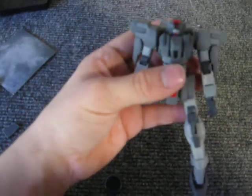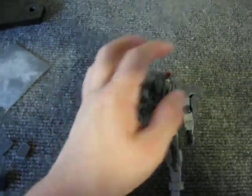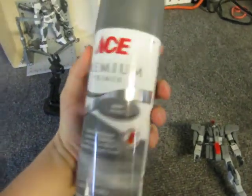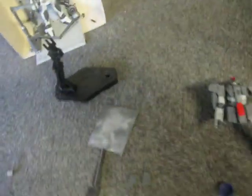I am doing it in a custom color scheme using primer paints. Specifically, I am using the Rust-Oleum Automobile Primer and Ace Hardware Premium Grey, which you can see is a darker color than the Rust-Oleum. Let me see if I can get both of them here.